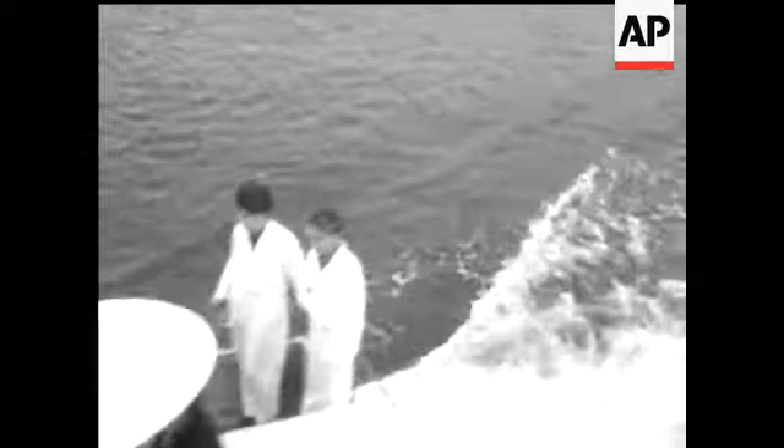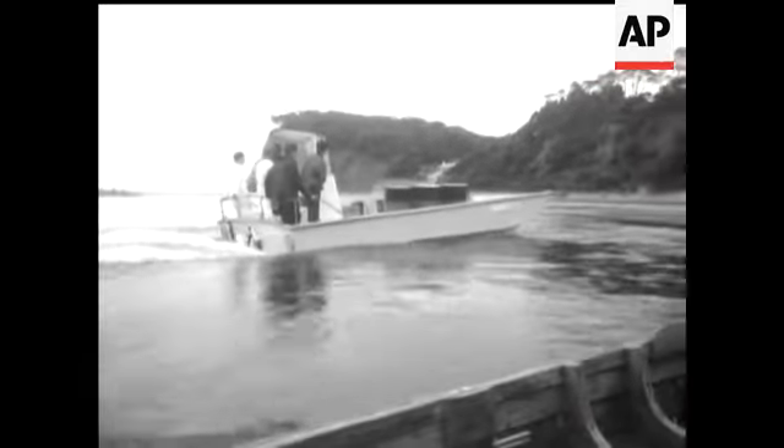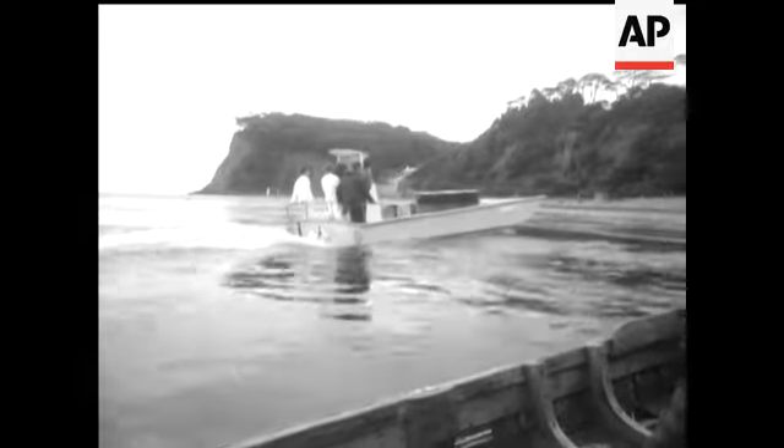It works on the air cushion principle. Forward movement traps air under the hull, allowing it to plane over the water, making for comfort and economy.